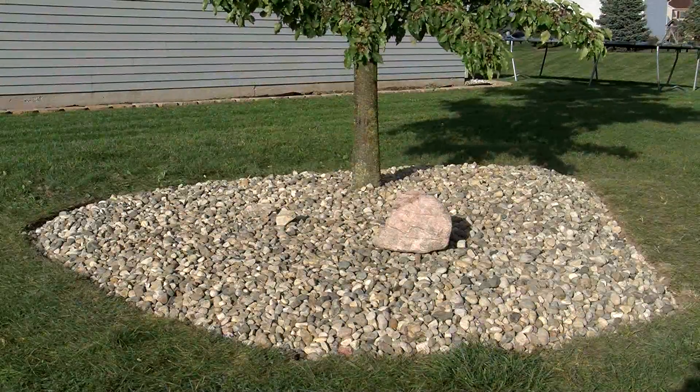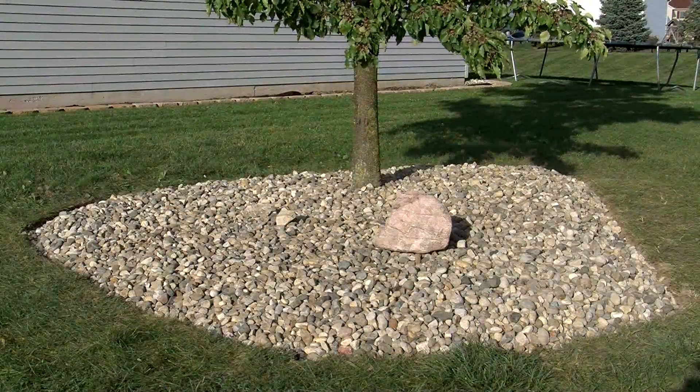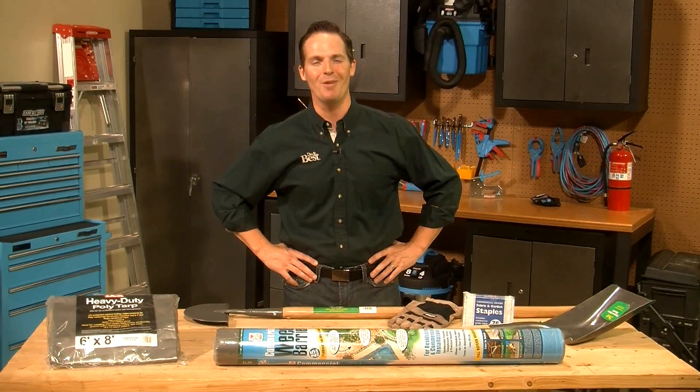Put these tips to work on your landscaping to help keep it looking neat and attractive. I'm Tony, and I'll see you next time.